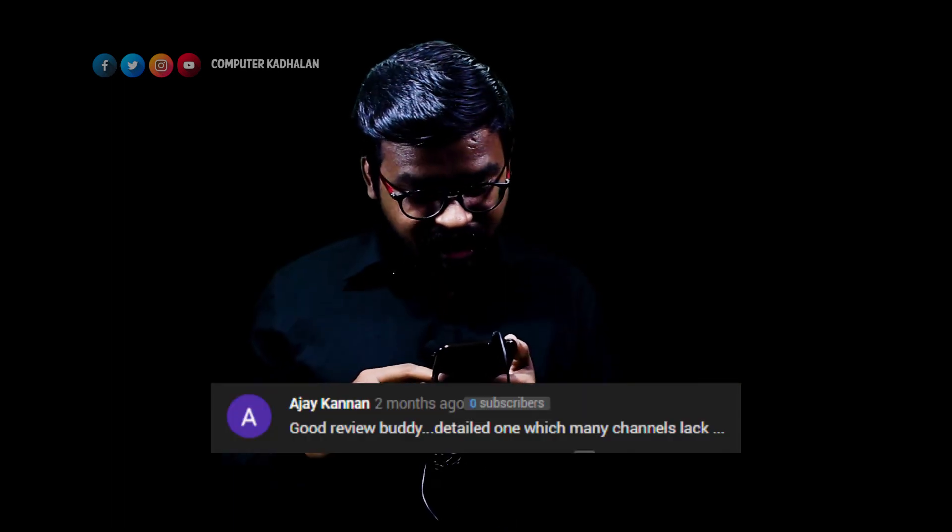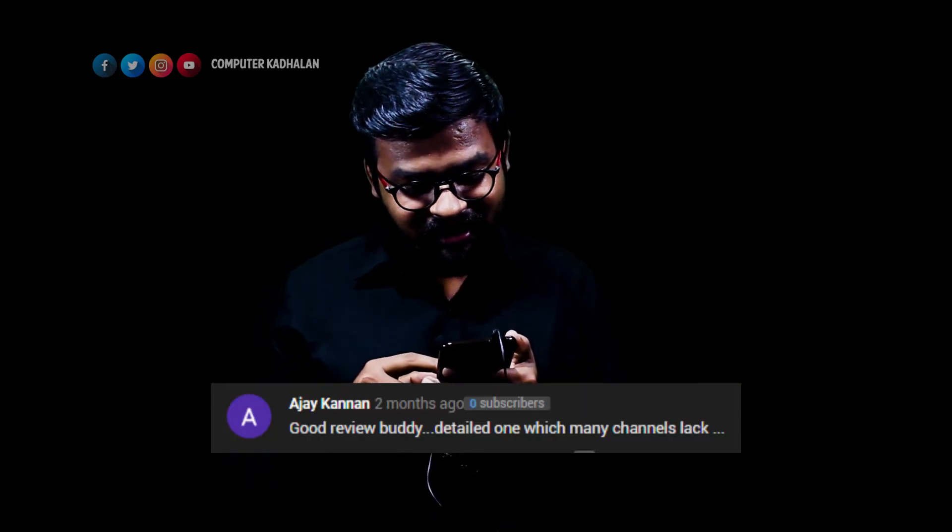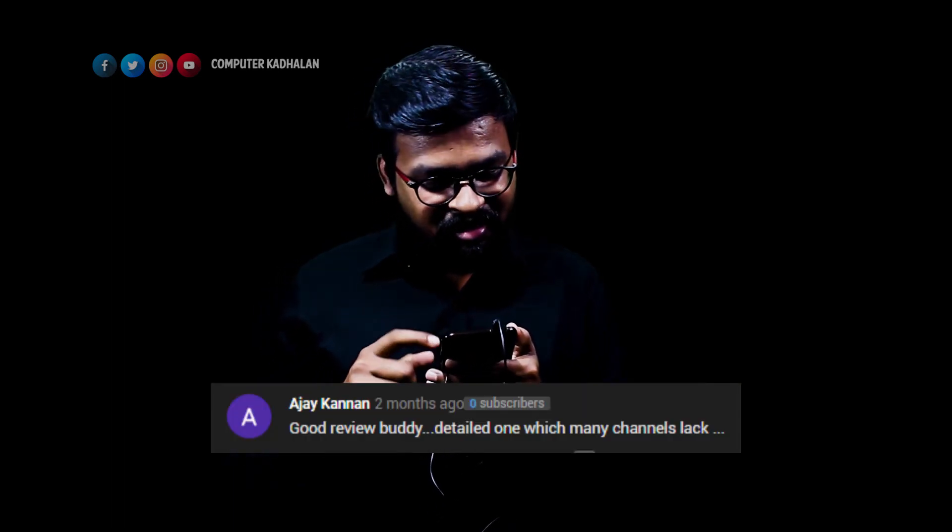If you are near the EGMORE service center, check it out and go for a replacement. There is a replacement website link in the description. Ajay Kannan left a good review — thank you, bro, for the detailed feedback that many channels lack.